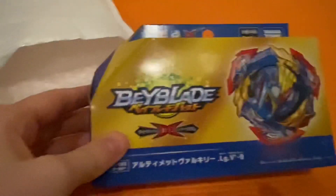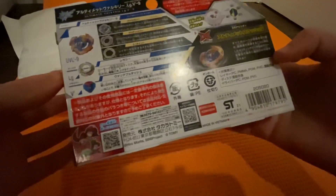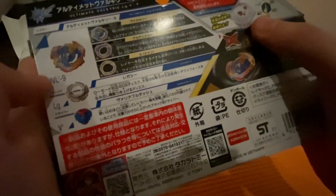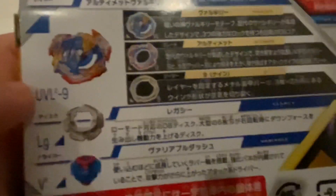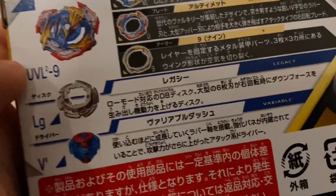Okay and there's something else in there. So here we have it — Ultimate Valkyrie, Legacy, Variable Dash. It looks awesome. We'll take a look at the box: Ultimate Valkyrie and the Nine armor. Hopefully it's focused — there we go — Legacy and Variable Dash. Yeah it looks awesome.